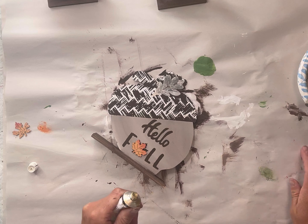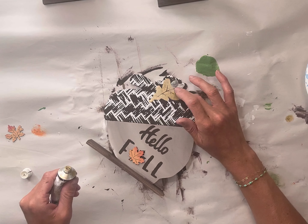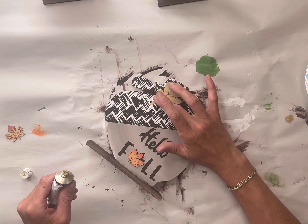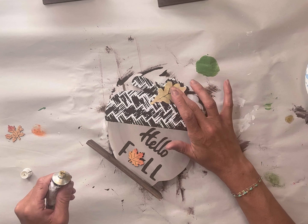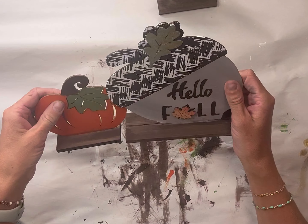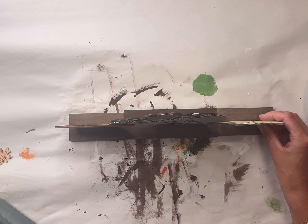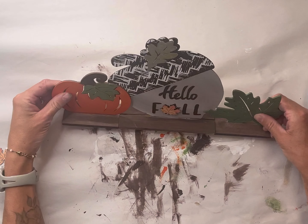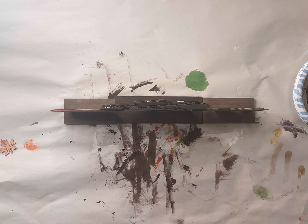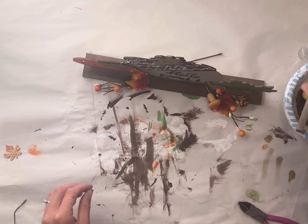I took my gilding wax and dabbed some on my finger, then lightly dabbed it on the galvanized metal part until the entire thing was covered. Now I'm going to glue my pieces together — yes, you can finish your backside, but for time-saving purposes I will not do that. I glued the small pumpkin to the left and the small leaf to the right.